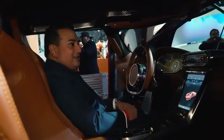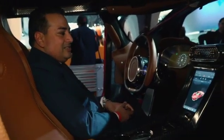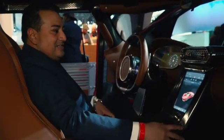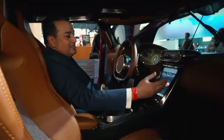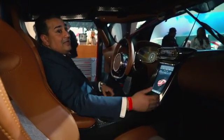We try to make the interior a lot cleaner and not cluttered up with lots of buttons, so we have a nice big display over here, which operates things like the electric seats and all the different modes on the car. We also have Apple CarPlay.